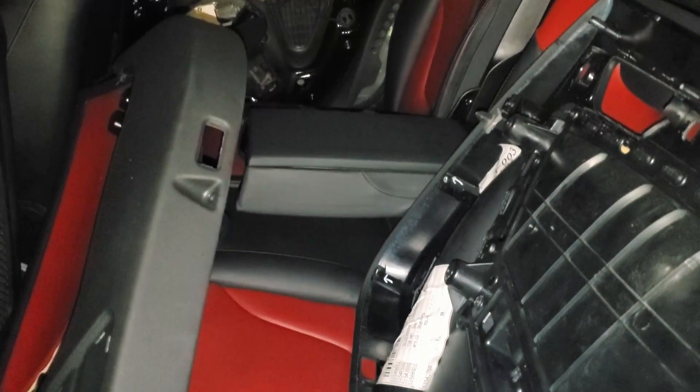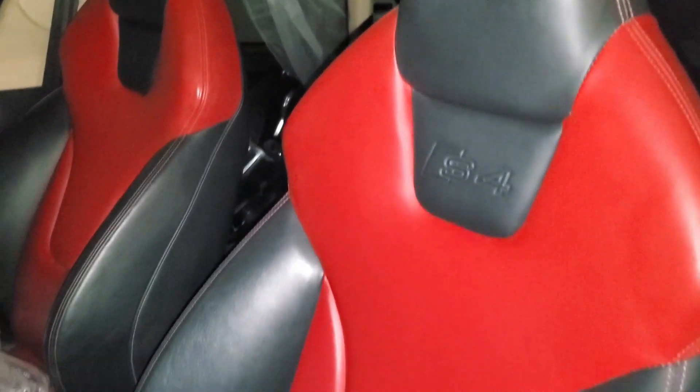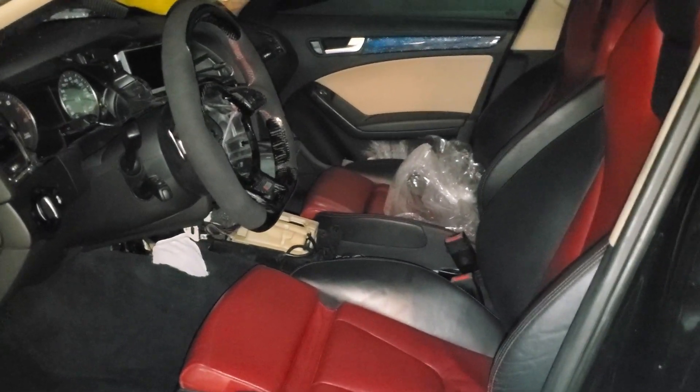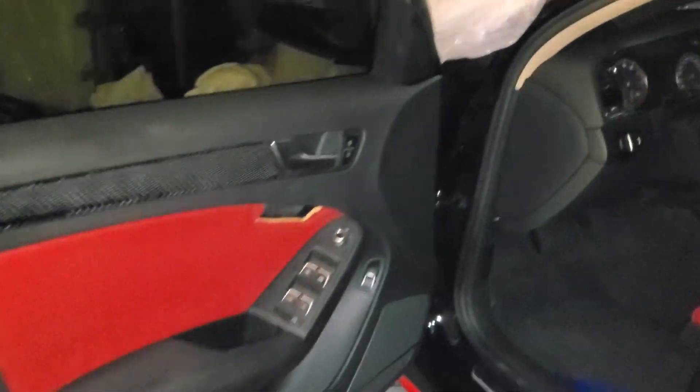The door trims are going to be for next week's video. Anyways, I hope you guys enjoyed this video — please subscribe and stay tuned for more crazy content. This Audi A4 is looking so gnarly right now. I cannot wait to get the trim installed next, so stay subscribed to watch that video. Peace out.